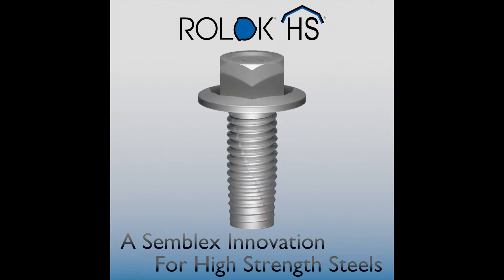Semblex is pleased to present our latest innovation in fastening technology, Roelock HS.